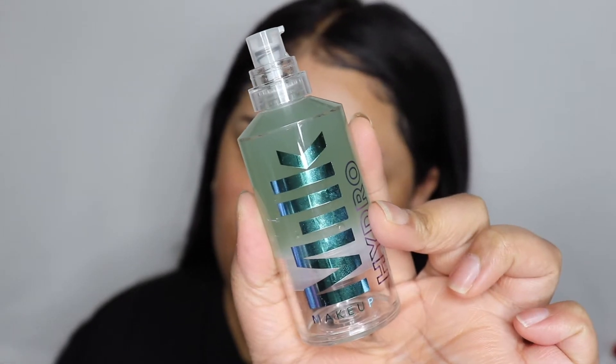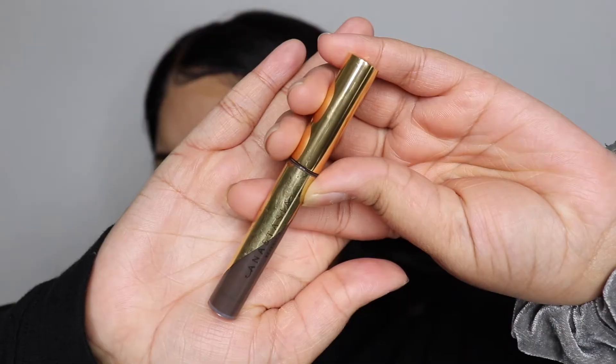Hello guys, I'm back with another video and we are just going to get straight into this makeup look. First we're going to prep the skin using my Milk Hydro Grip primer, and then I will also put a little bit of lip balm on my lips.